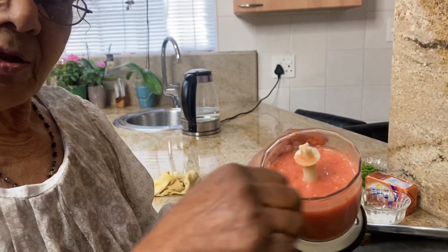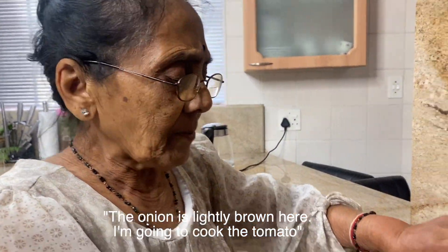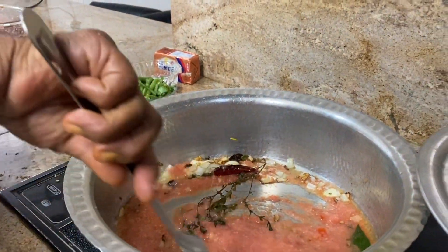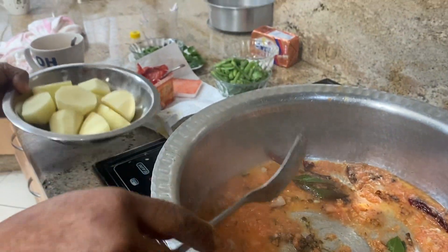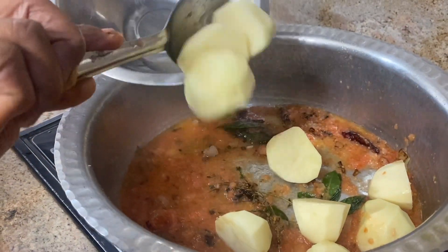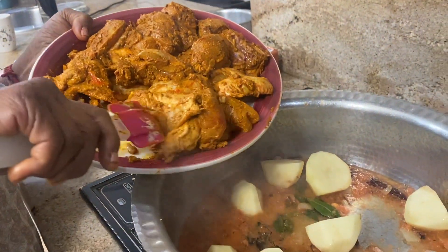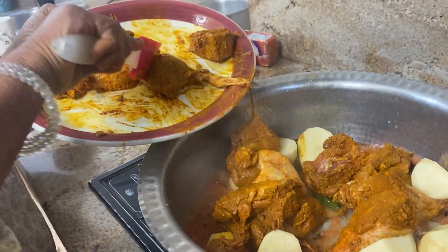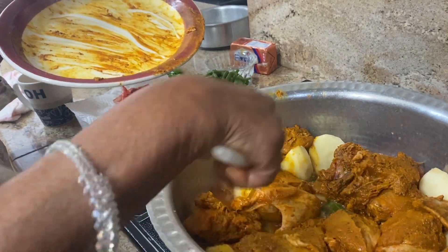Once the onion is light brown, I put in the tomato and fry it, then add the chicken. The tomato and all the spices go in the oil, and I throw in the potato too. Spread everything nicely in the pot.